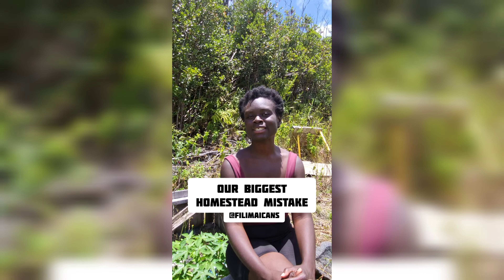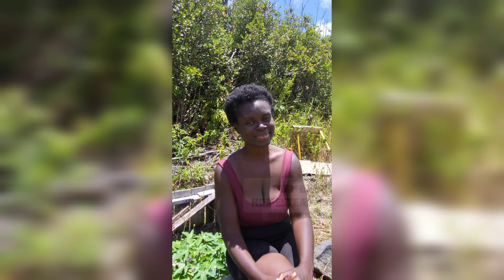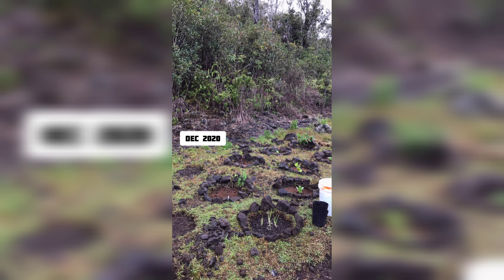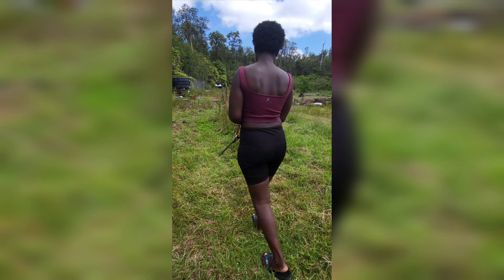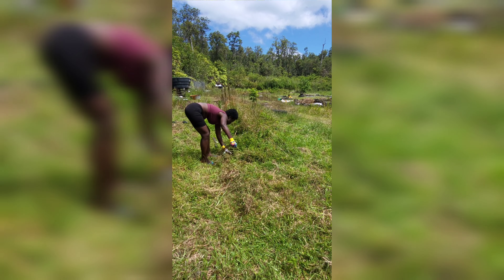One of our biggest homesteading mistakes is doing too much too soon. As you'll see in the b-roll footage, this was our first garden space and we were taking care of it really well, but then we got a greenhouse and then between just life and working,